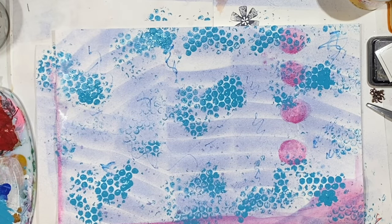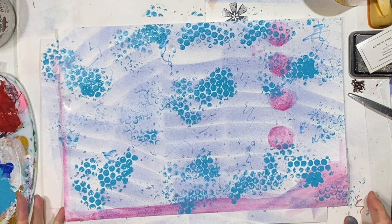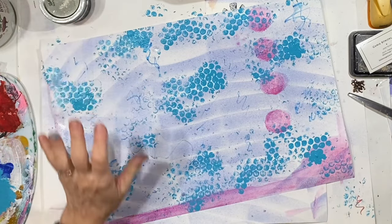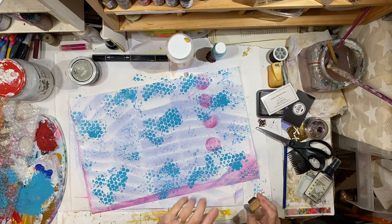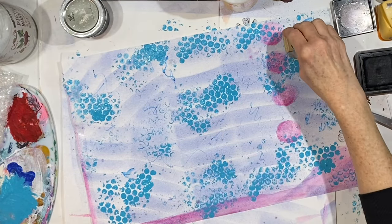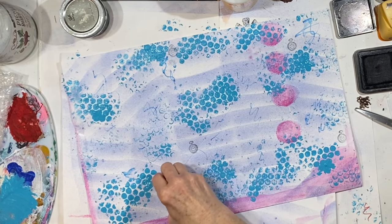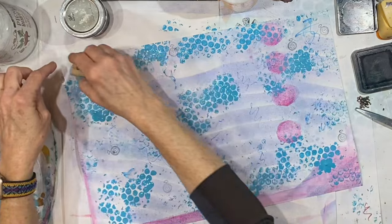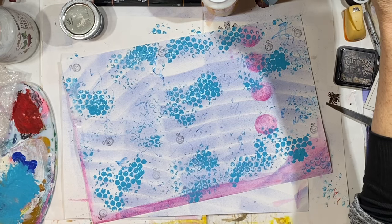I'm going to wipe my finger off because I've got paint on it. It's no wonder my clothes are always covered in paint. I'm just looking at my stamps — I have a lot up above. It's a printer's tray, and then I have shelves above the desk. Maybe we could stamp some things here and there. This is just the image of a little pocket watch. It's not very dark; I wish it was darker. But we have a few there.